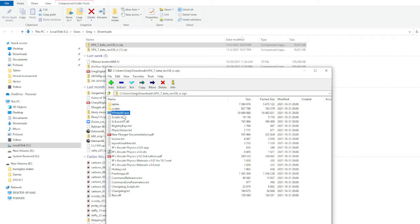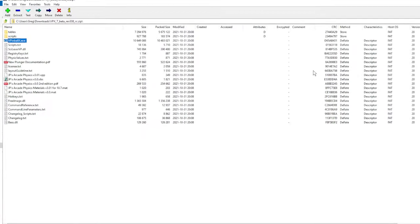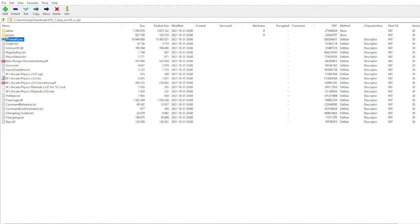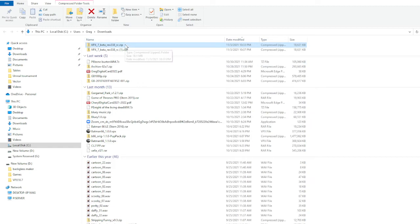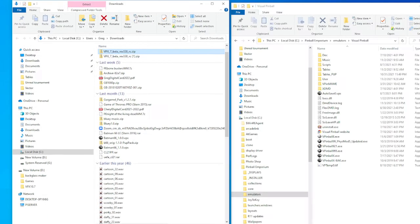But you don't need all this. All you need is this file here — vpinballx.exe. That's the only file you need. So what you do is extract this somewhere, save it so it doesn't get all over the place. Don't extract it in Pinball Emporium yet, because I'm going to tell you why here in a minute. Just move it somewhere and extract it. You can get rid of everything except that executable.